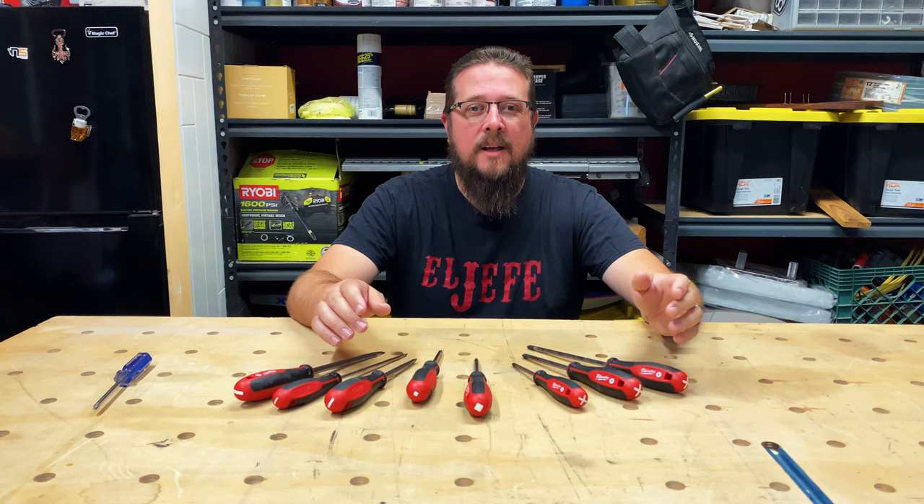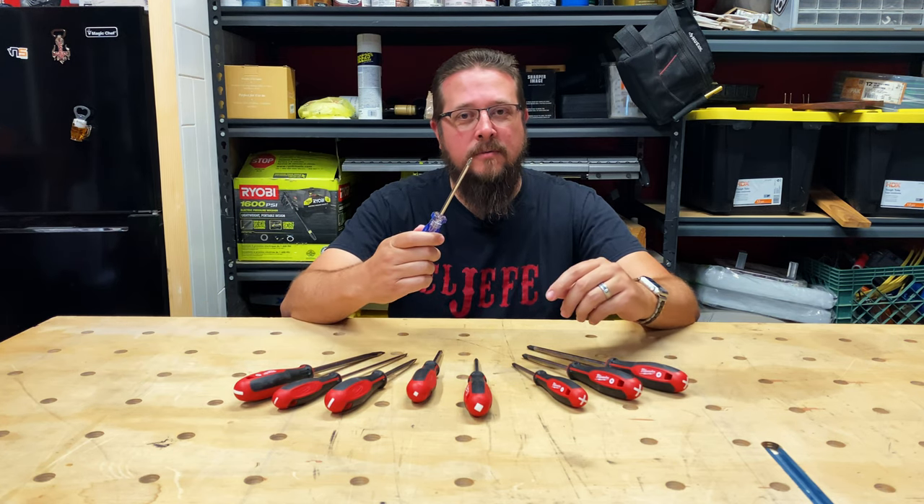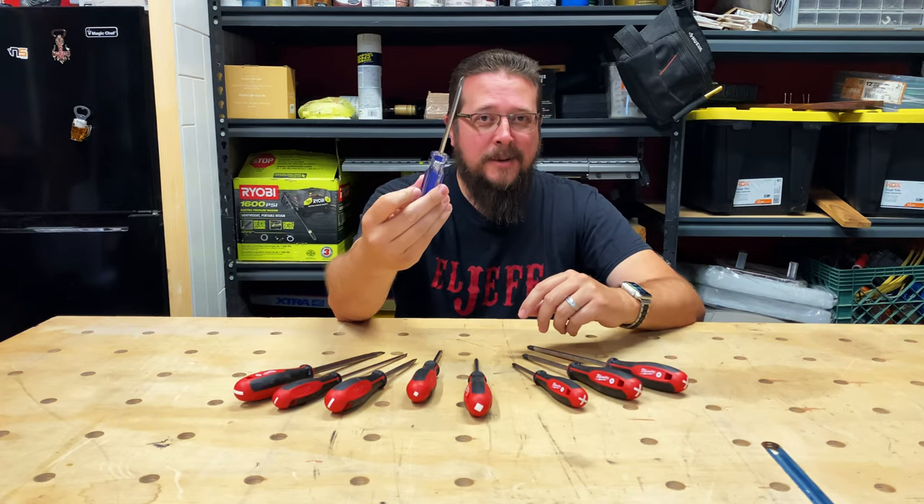Second is durability. I've had some screwdrivers in the past that wound up with damaged tips after a short period of use. Screwdrivers like this are no exception.